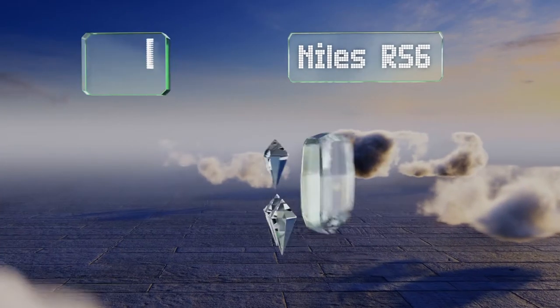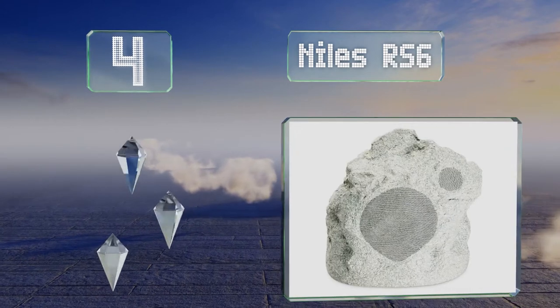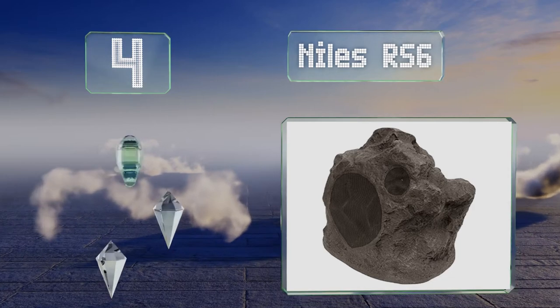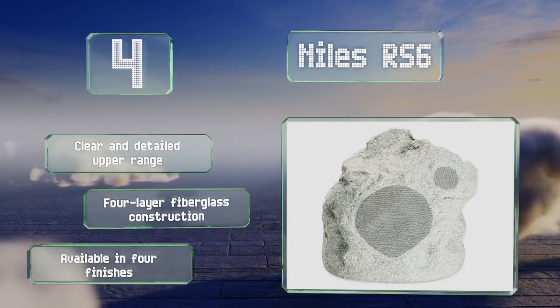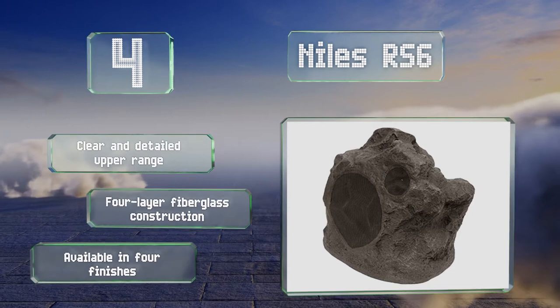At number four, not only does the Niles RS6 look natural and realistic, it's also engineered for extreme durability. Its injection-molded cones are impregnated with talc, carbon, and ceramic, helping it surpass military standards for corrosion resistance. It produces a clear and detailed upper range and is a four-layer fiberglass construction available in four finishes.